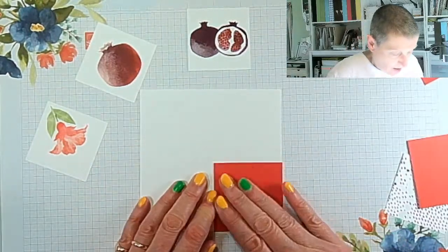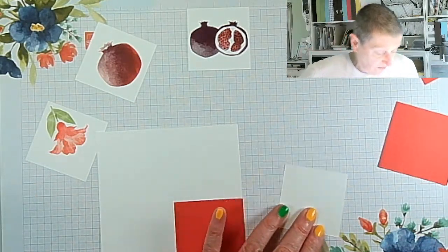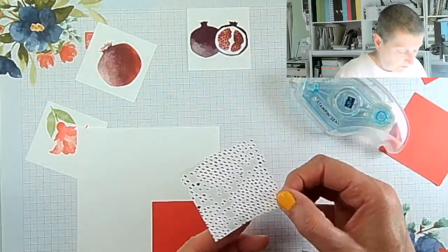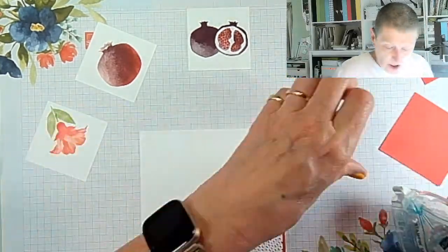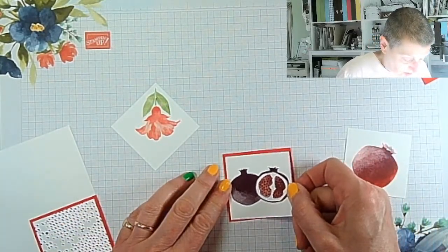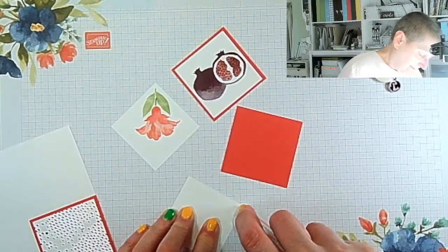I want this to look like those squares. Pomegranates are messy to eat but apparently very healthy. This is just going to have a sentiment there — I might get out those lovely die-cut sentiments, the Charming Sentiments with dies — they're so easy because they've got dies. I may just use this as a background with the sentiment on top.